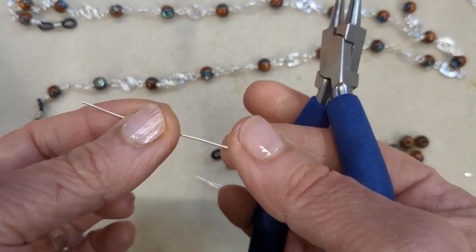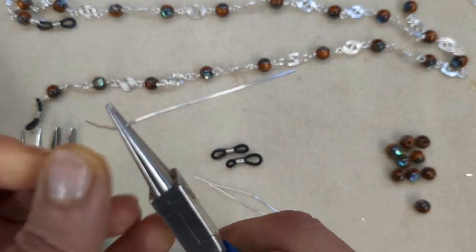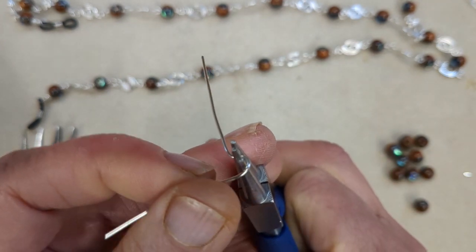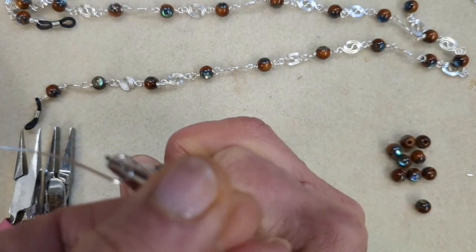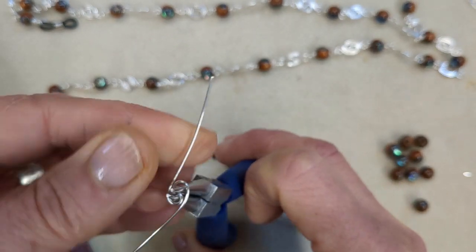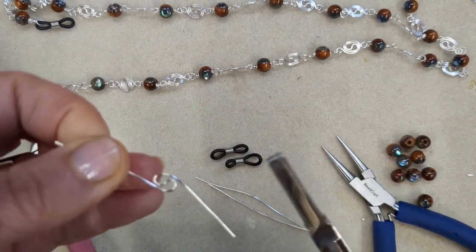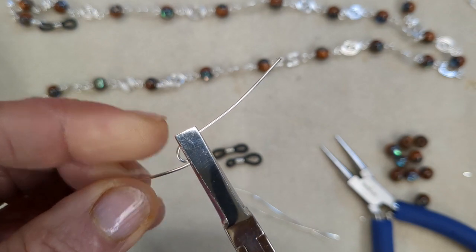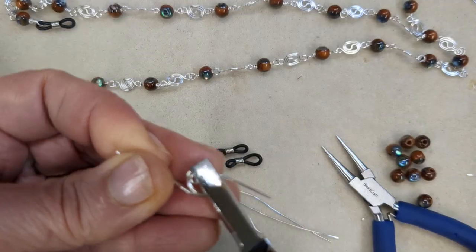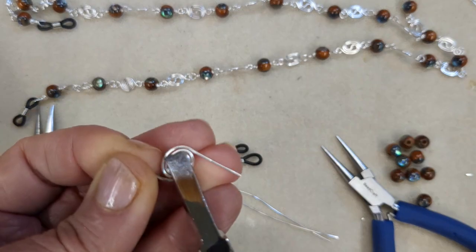I'm going to use my round nose pliers, placing them roughly in the middle of each length. Then bend the wire round one side of the pliers and then on the other side as well, to get this sort of yin-yang motif. You bend them around and once you've got that swirl or S-shaped motif, you take them off the pliers. Then use your flat nose pliers to carry on curling the wire around the contour — pick up one wire and curl it to the next one, and then push the next one around.